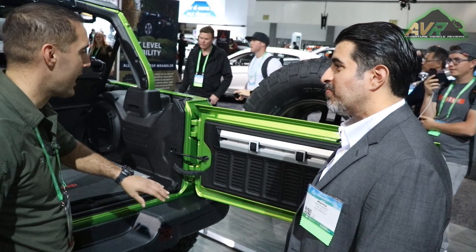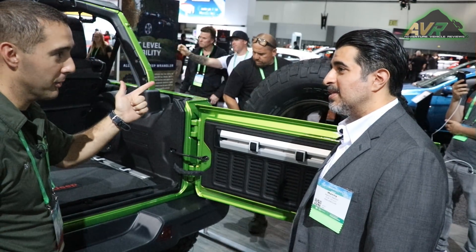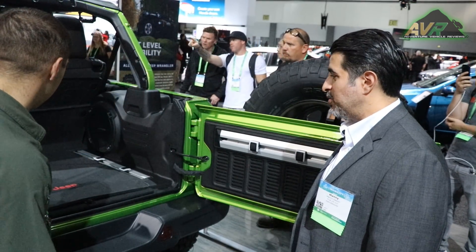Two words have always come to mind with a Jeep: capable and modular. And we're absolutely playing that up with everything on this vehicle.